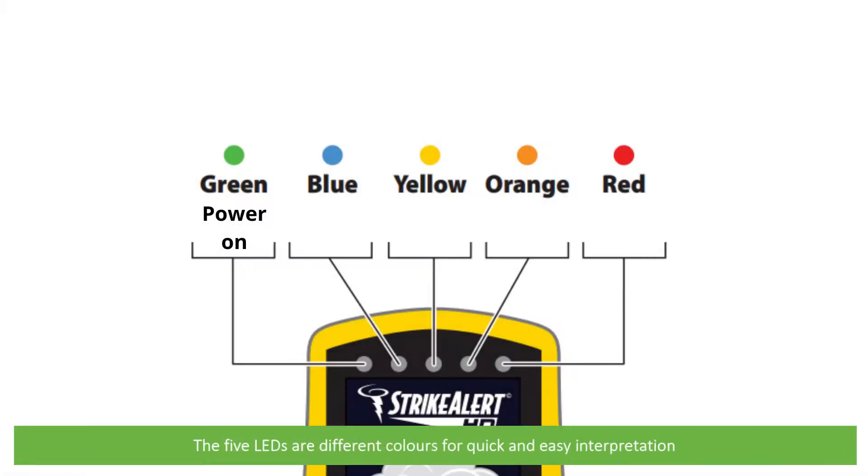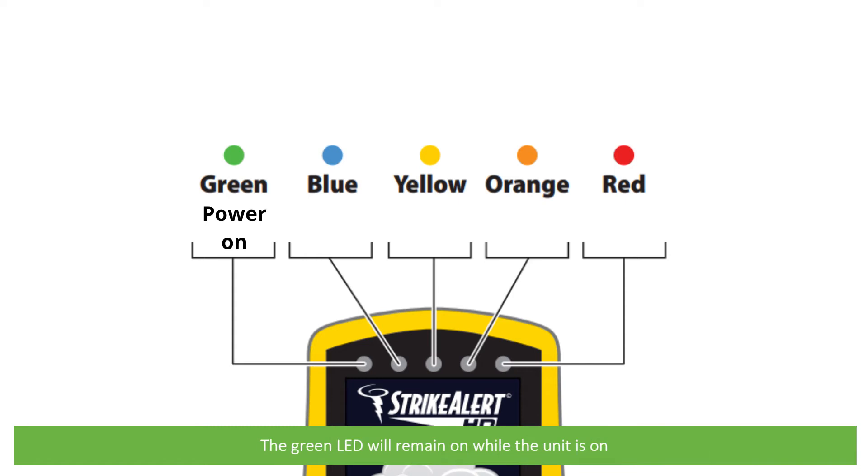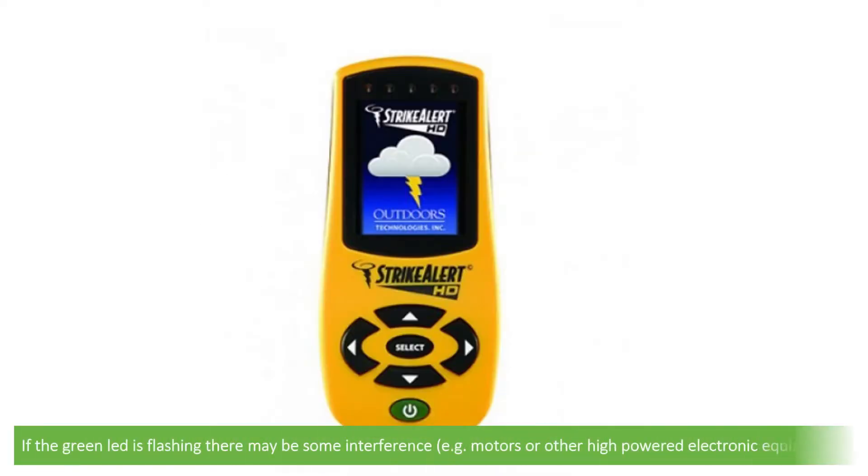The five LEDs are different colours for quick and easy interpretation. The green LED will remain on while the unit is on. If this LED is flashing, there may be some interference, for example motors or other high-powered electronic equipment.